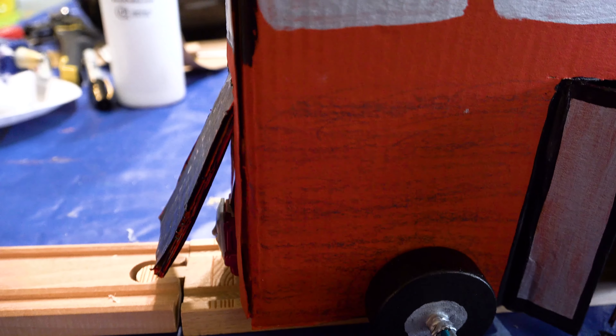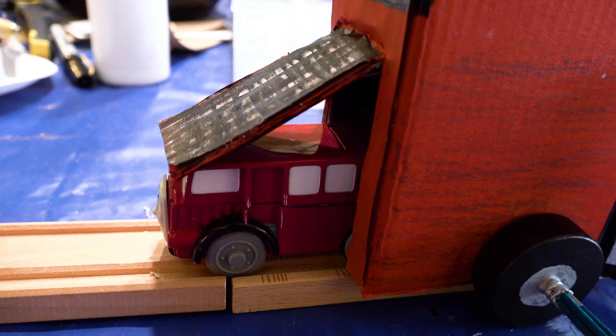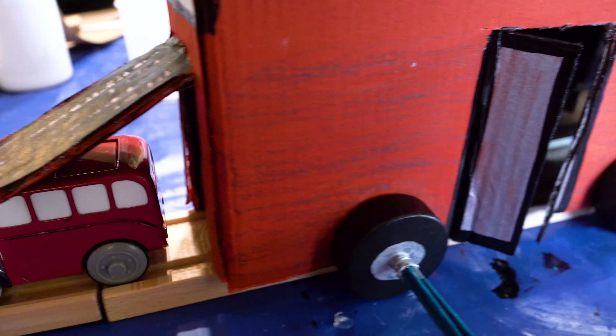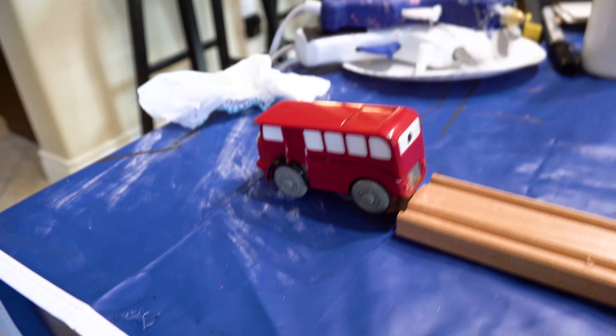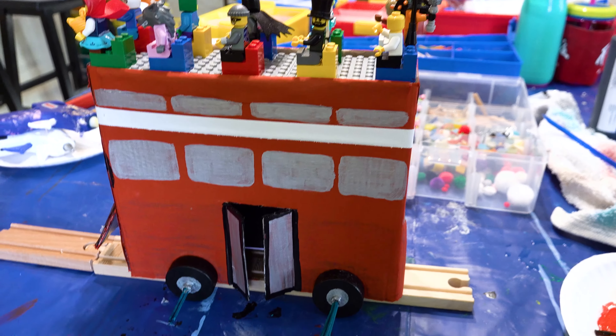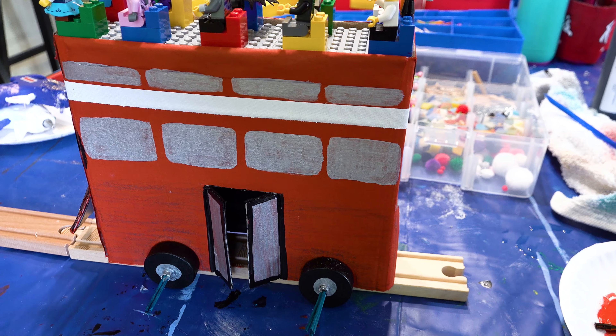Hold on. There he goes. Oh my gosh. Come on, batteries. Done! Woo! I'm going to go add this up to the DIY. Let's make a track and train time with our DIYs.